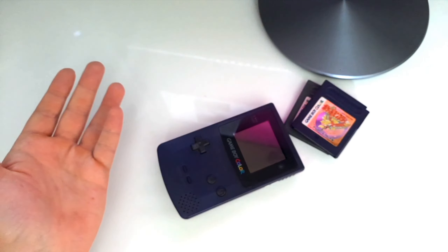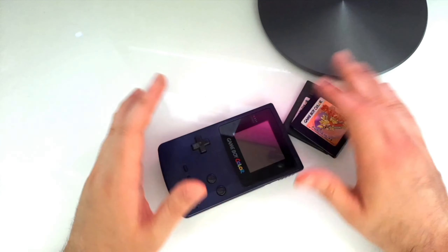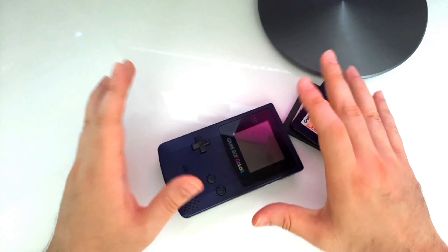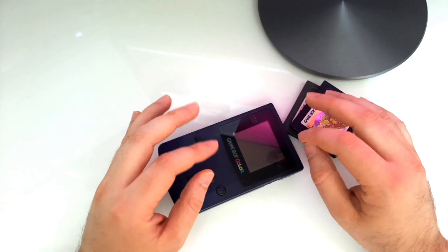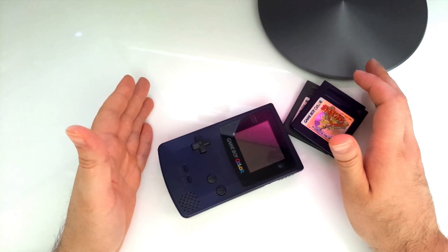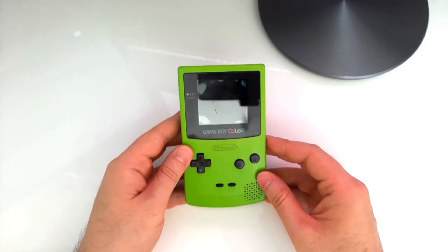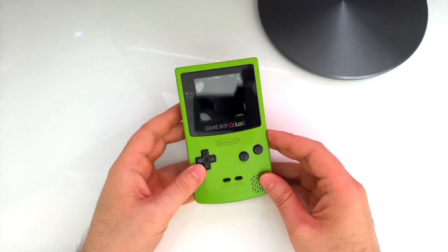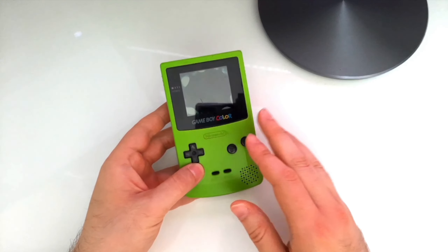My problem is the obvious: I didn't have two Game Boys to actually trade the Pokemon between the games. So I went on eBay and I found a Game Boy listing that said it is in acceptable working condition. And this is what I got. Yeah, acceptable working condition — this is not.